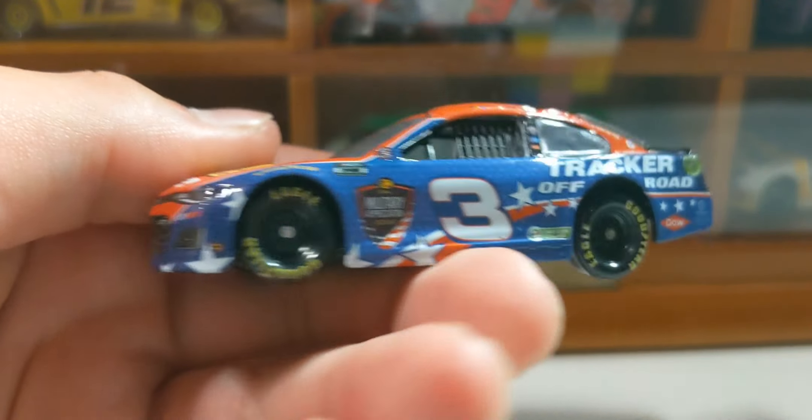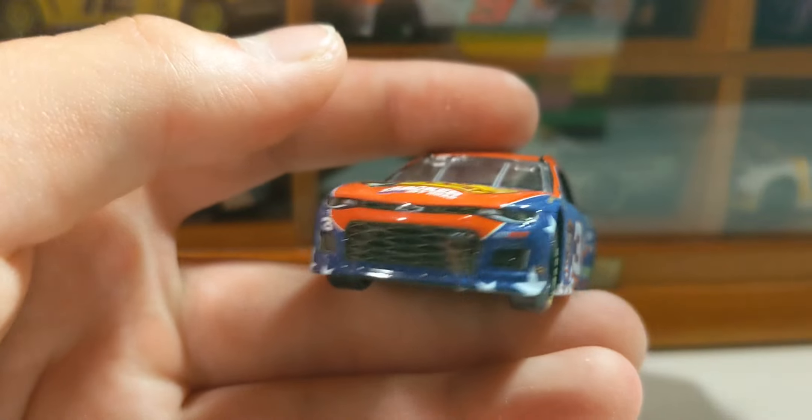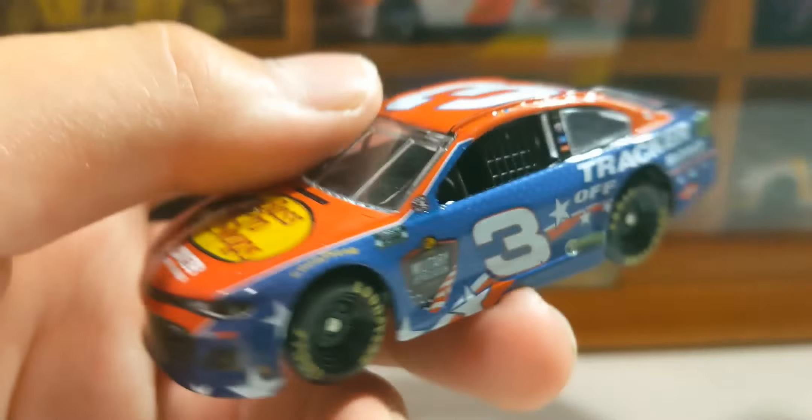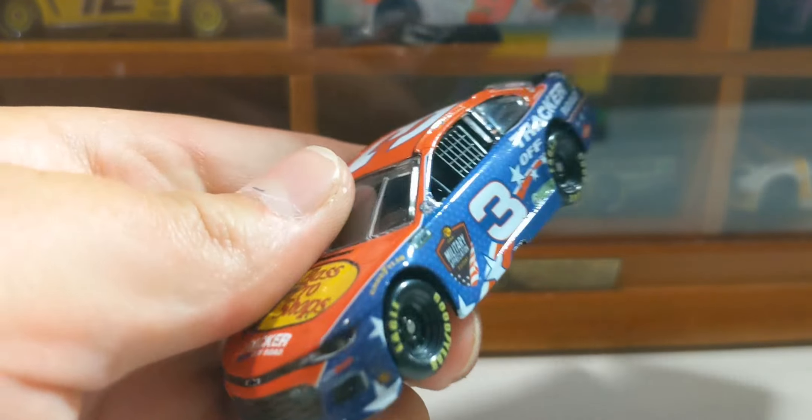It is a really nice scheme regardless of the weird mold and the weird fronts. Regardless of all of that, it is an amazing paint scheme, so really glad we were able to find it. Found a good amount of Wave 13.